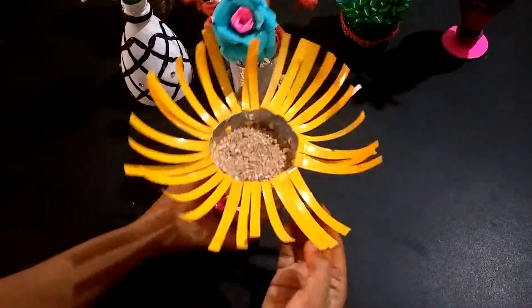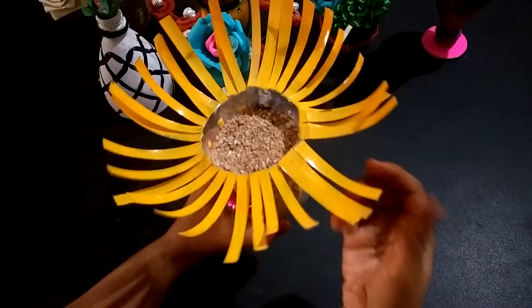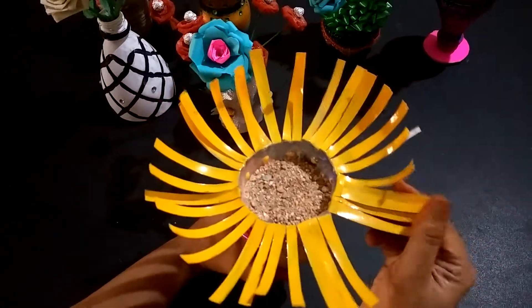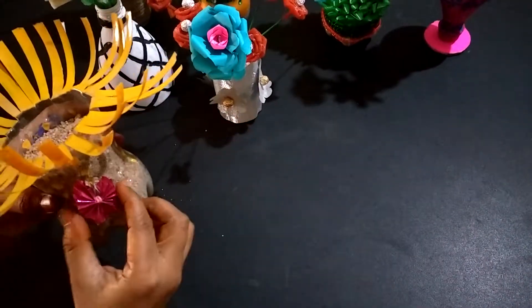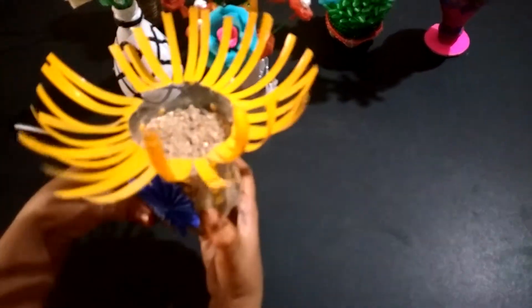Next, I cut the bottle into small pieces, folded the pieces, colored the pieces, and decorated with butterflies.